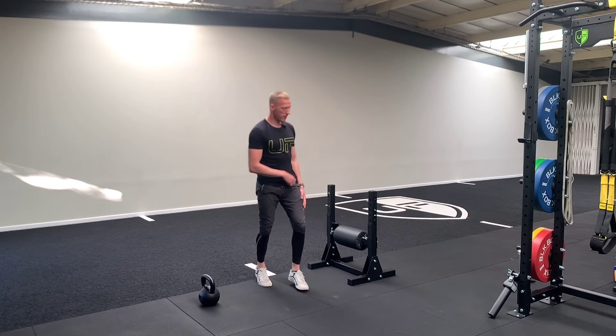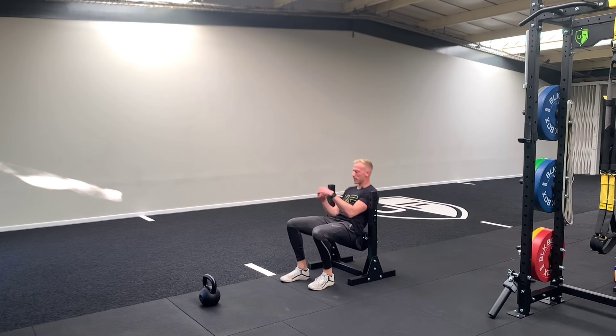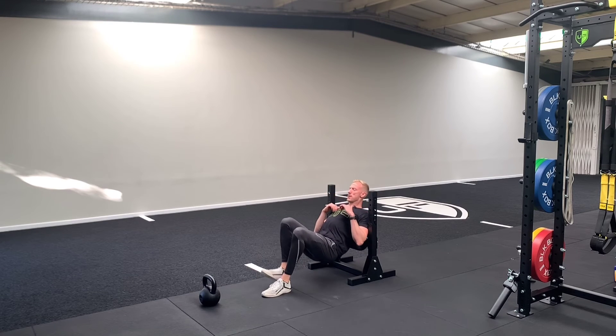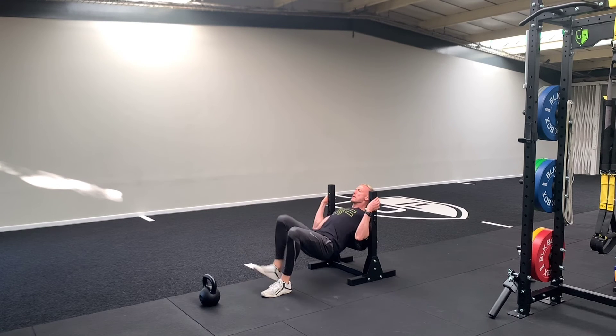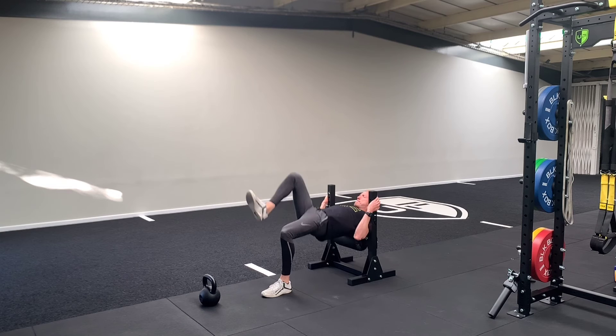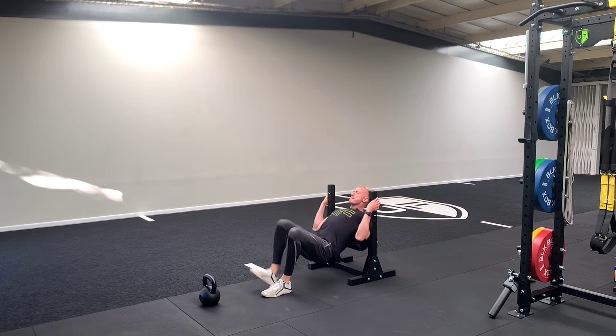Okay, we're into 10 single leg hip thrusts per side, so we're here. Wow, that is a burn!